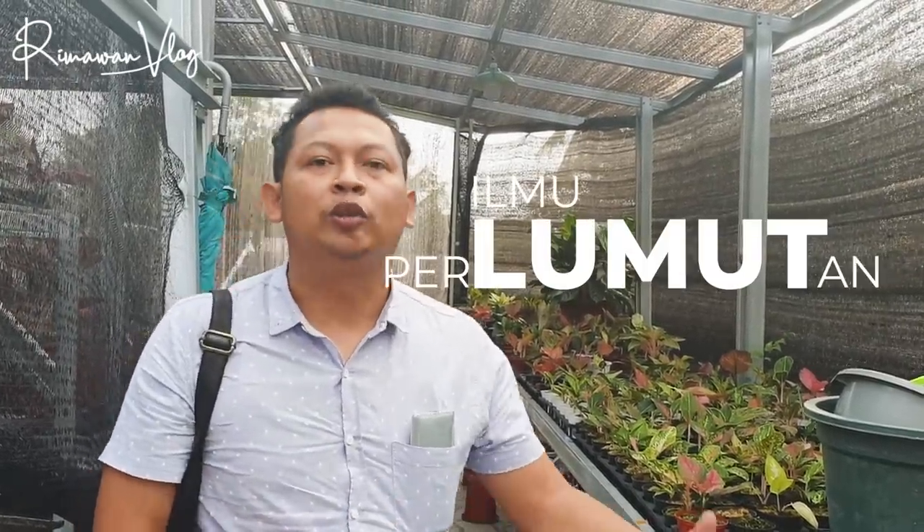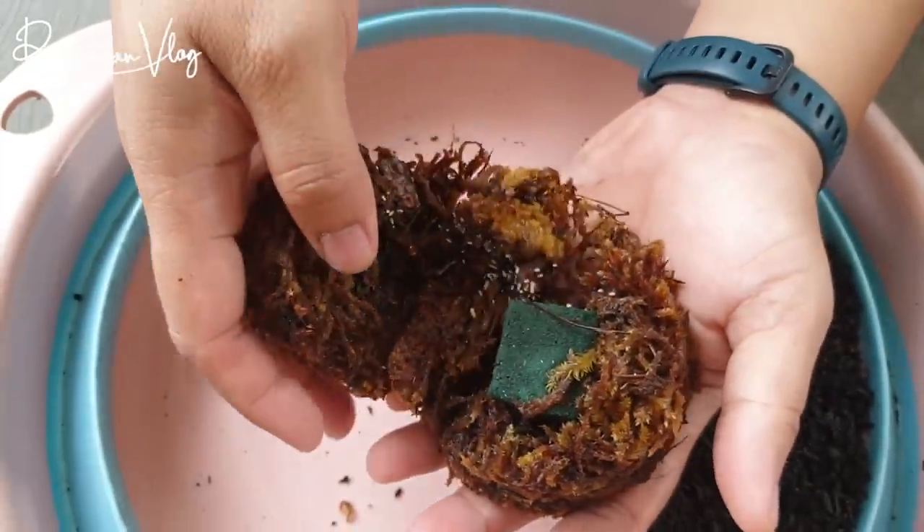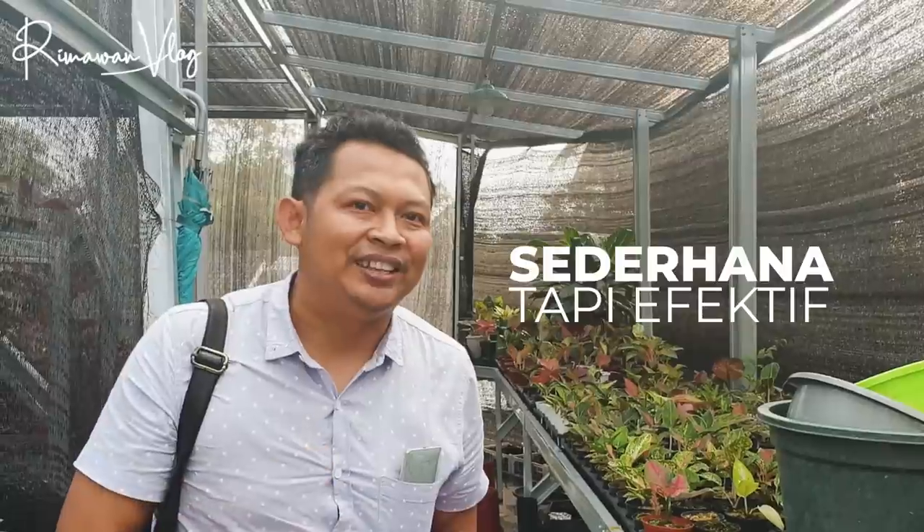Kita mau ngobrol terkait bagaimana cara Dr. Eri merawat tanamannya dengan lumut. Ilmu perlumutan ya. Kalau saya pernah melakukan uji coba untuk culik induk, itu berhasil. Kemudian untuk cacah batang daun pancing itu gagal. Dr. Eri ini nanti akan mengemukakan bagaimana cara merawat tanaman dengan perawatan yang sederhana tetapi efektif. Mari kita simak.